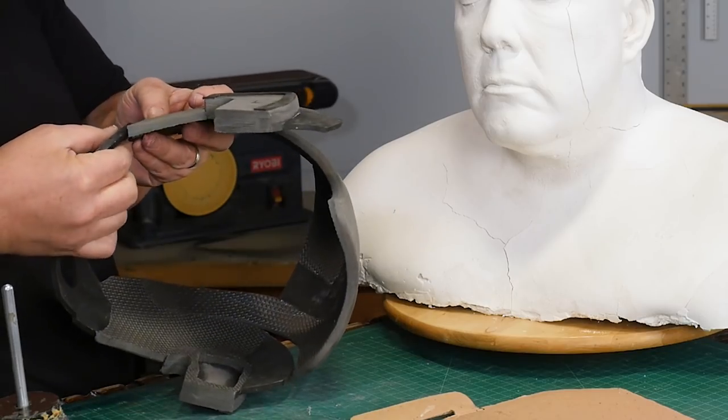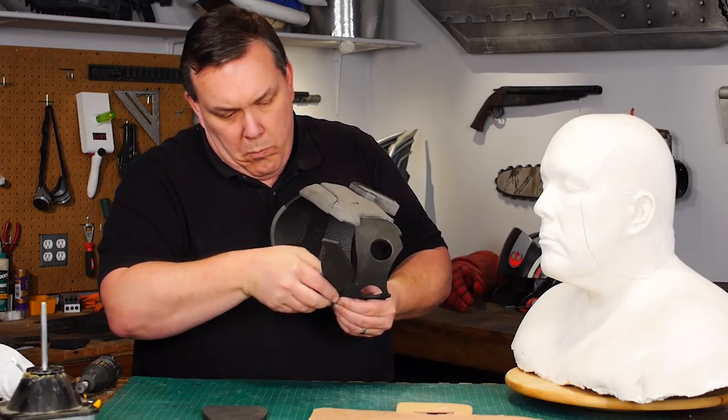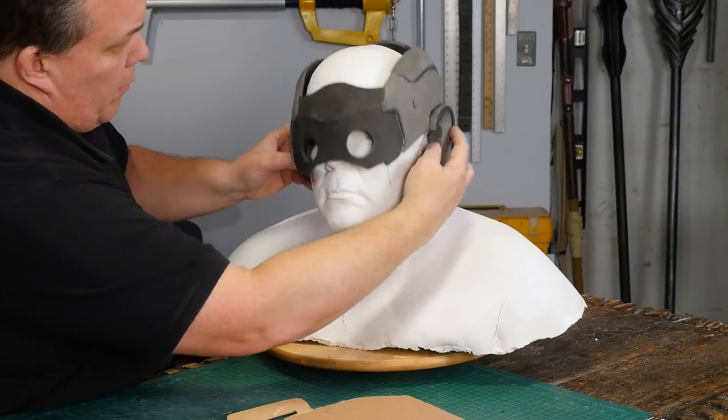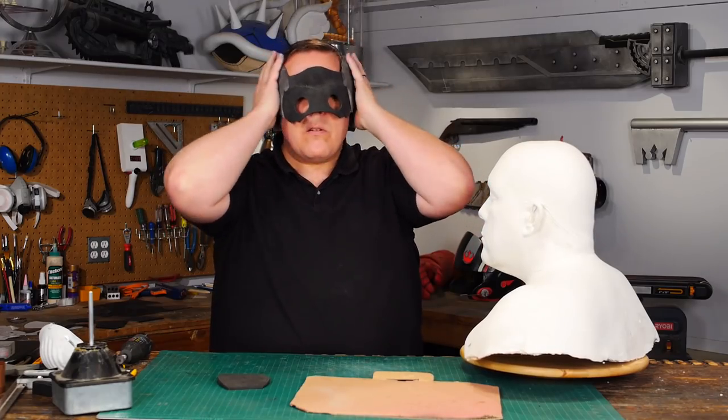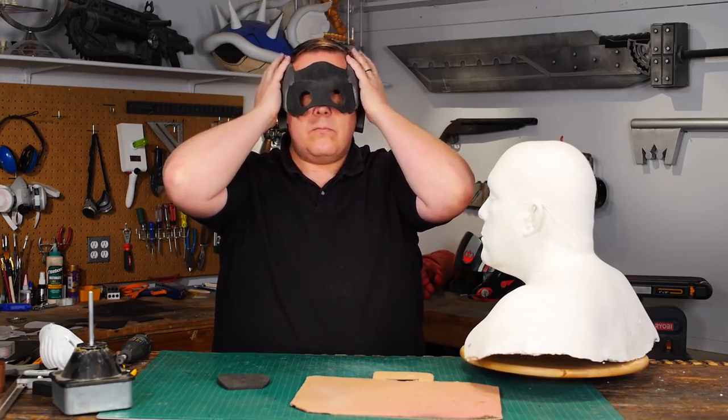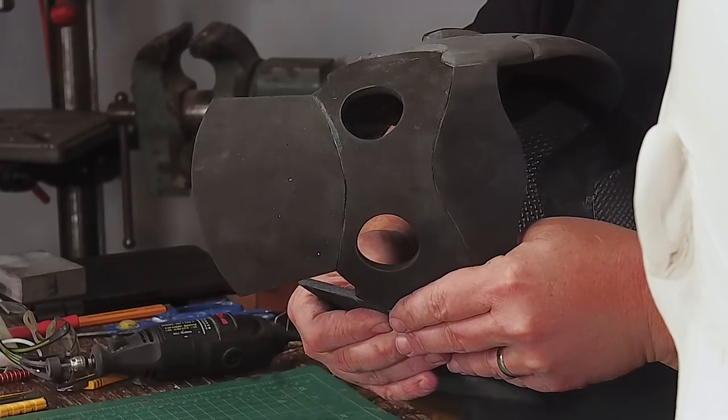Once the eyes are glued on and I add the forehead piece, I can easily see many ways to customize different sci-fi helmets using the same pattern. And now I can try it on — it feels like it might be too big, but I'm going to finish assembling the face before making any changes.